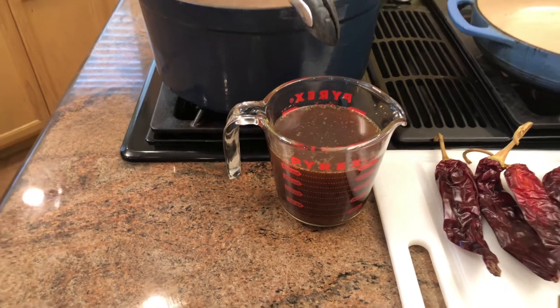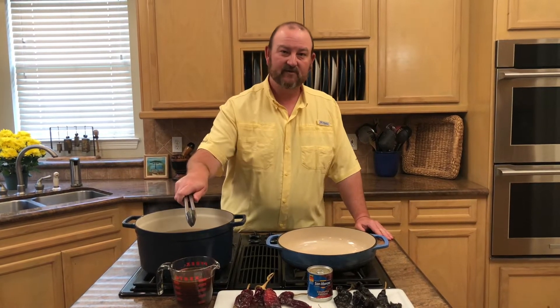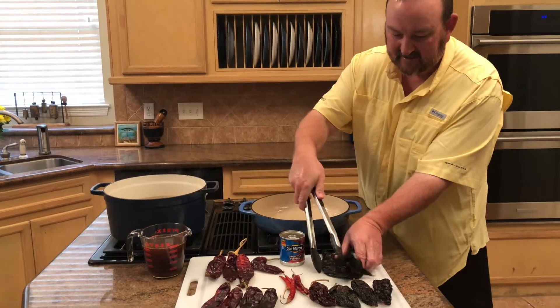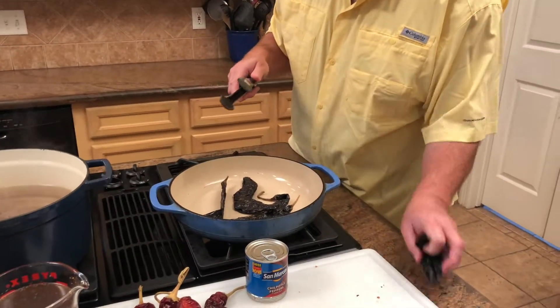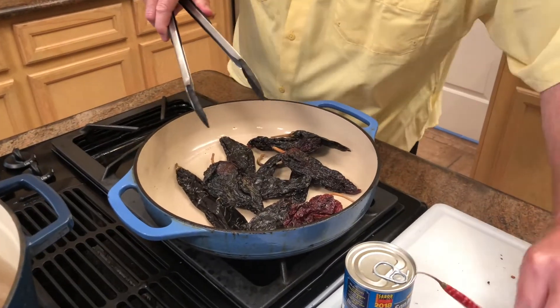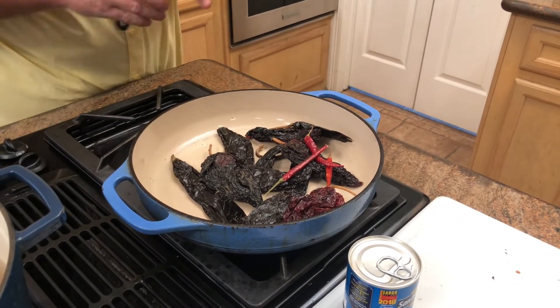We also have a can of chipotles in adobo — smoked jalapeños — and we'll use two or three of those, as well as our beef broth that we made and let cook all night. If you don't have time to make the broth the night before, you can skip that part and just use your favorite store-bought beef or chicken broth — but we love our homemade broth for the added flavor. Now we're going to start toasting these chilies in a hot pan that I already have heating up.